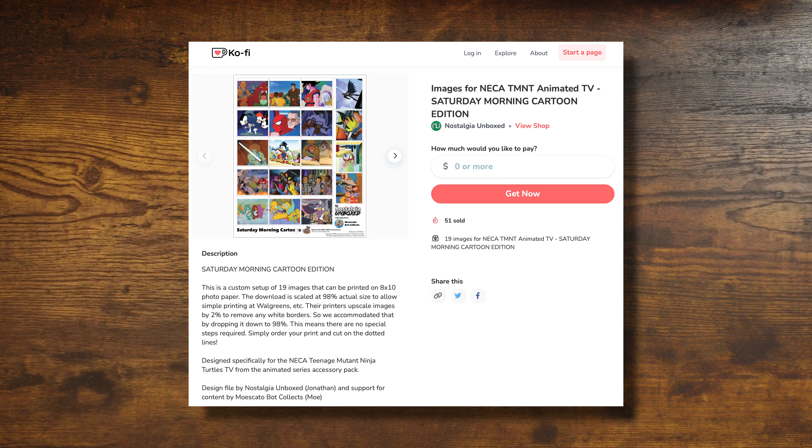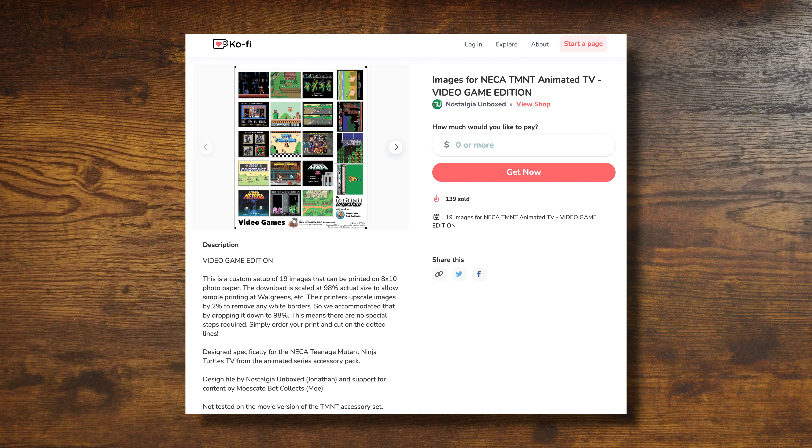You can download them for free and do whatever you want. For international people — yes, you can obviously download it for free as well. The trick just being I don't know what kind of convenience store printing options you have.